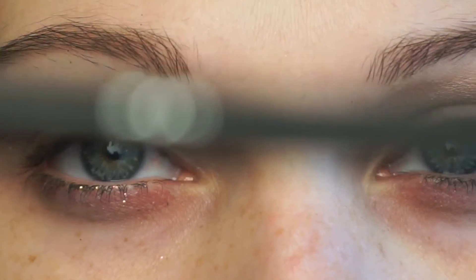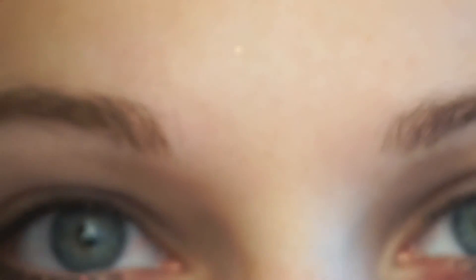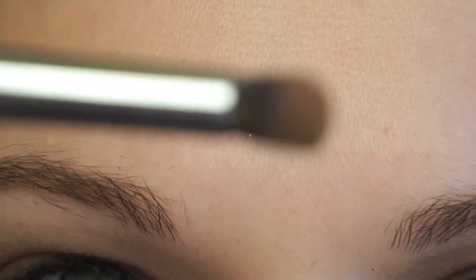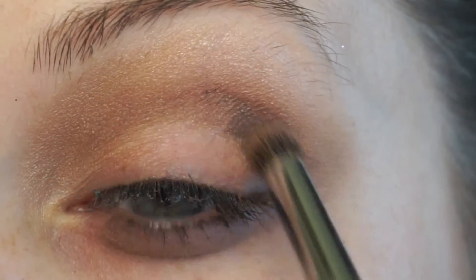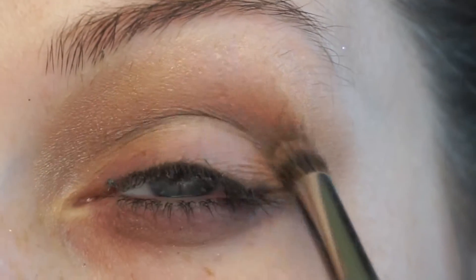Sorry, but I lost the clip. I went in with the light brown color from the Japonesque palette and put that in my crease, and used the beige eyeshadow underneath to just put over my entire lid.